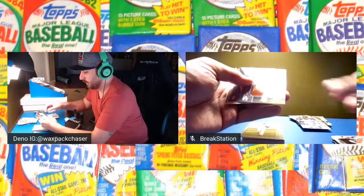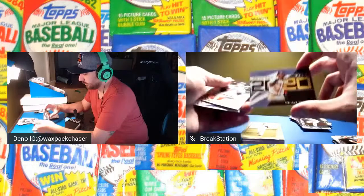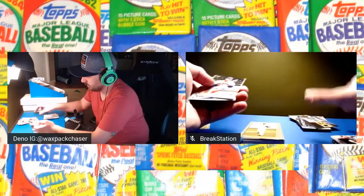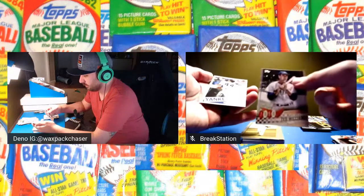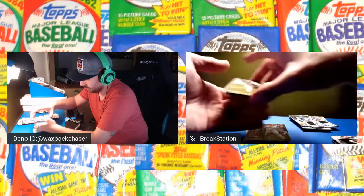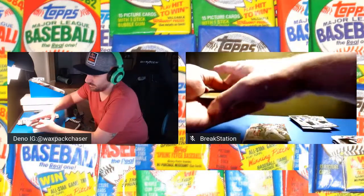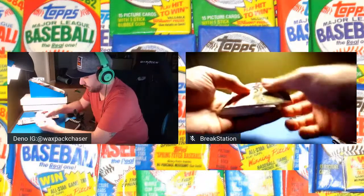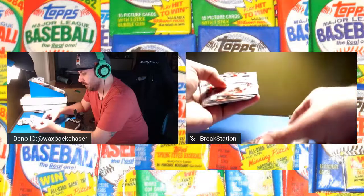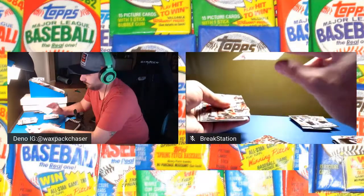We got a Justin Turner, not numbered. There's a Ronald Acuna Jr., Ted Williams, Reggie Jackson insert — not numbered, but we'll take it. Got a Doolittle, Vigio, and a Grrom on the top circuit. And there's another Aquino — that's a hit.